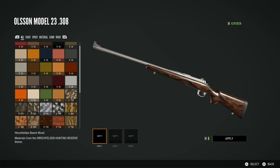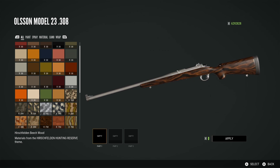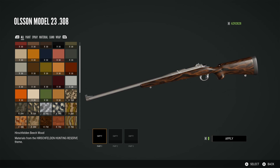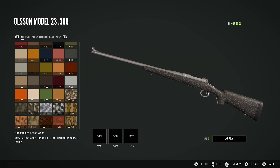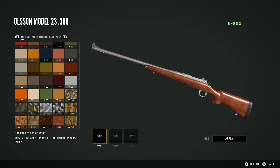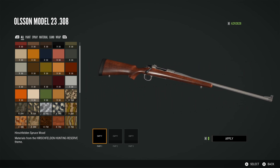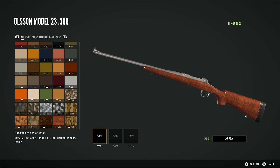Then we have the Hirschfelden beech wood finish. I think this is so pretty — this is such a nice finish. I absolutely love this. It looks so good on the .308. It is just gorgeous and I am so happy this is in the pack. Then we have another wood finish — the Hirschfelden spruce wood. I like this one as well, not as much as the previous, but it's a nice shiny finish for any rifle. It's nice to have some wood finishes in a pack like this.